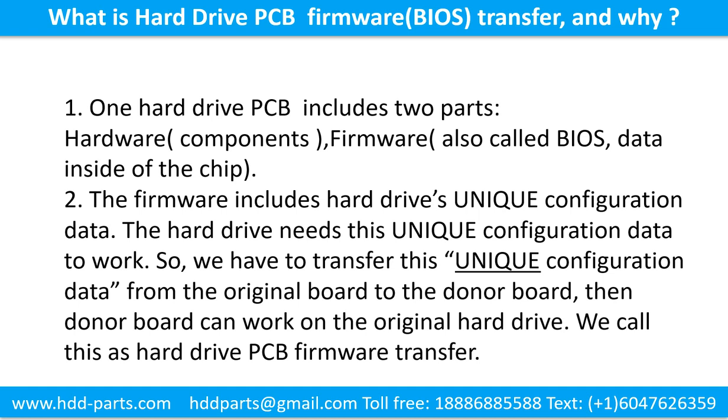The firmware includes the hard drive's unique configuration data. The hard drive needs this unique configuration data to work. So we have to transfer this unique configuration data from the original board to the donor board. Then the donor board can work on the original hard drive. We call this the hard drive printed circuit board firmware transfer.